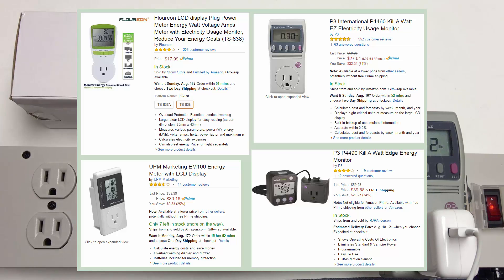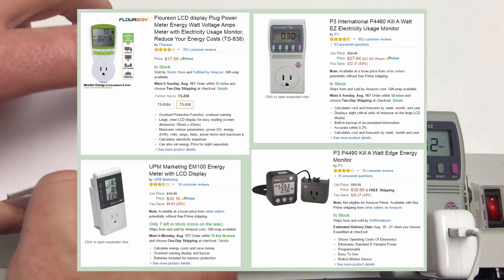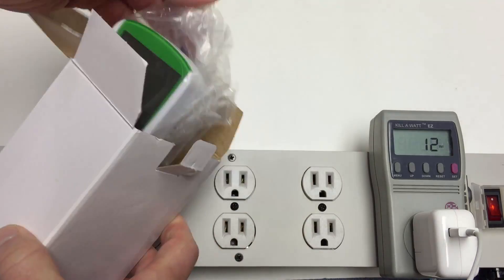Even better would be a display that shows price too. I've used an EM100 as well, but I don't think that device is so easy to find anymore. So today, time to try this new thing out.